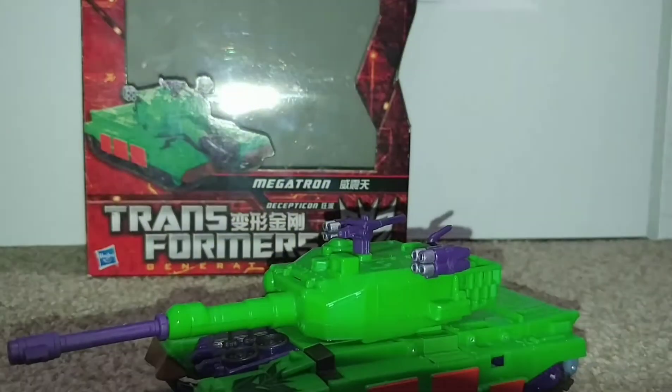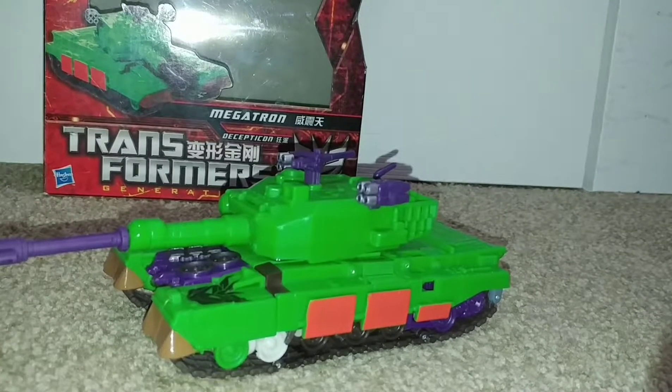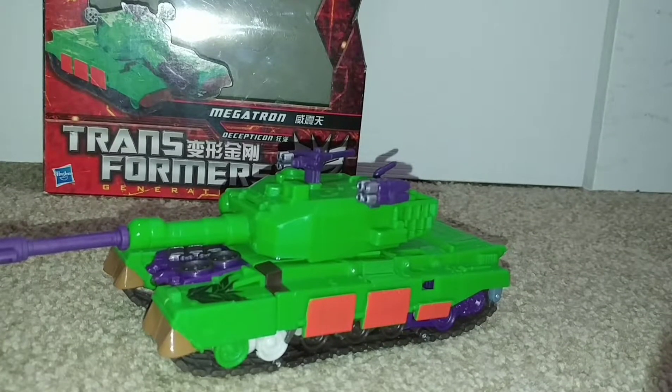Hey guys, NitroGamer110 here. Welcome to the 9th episode of Nitro Reviews.